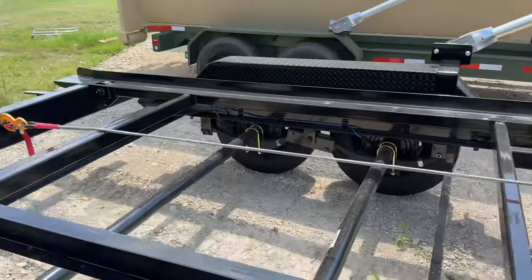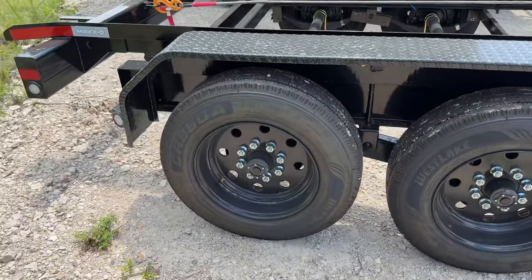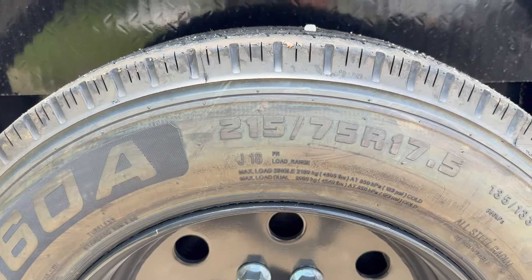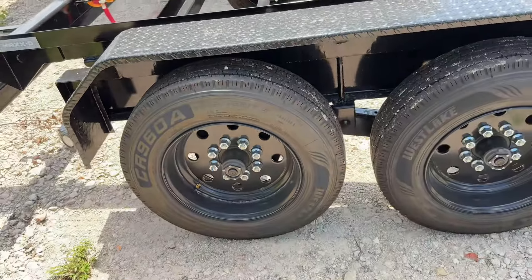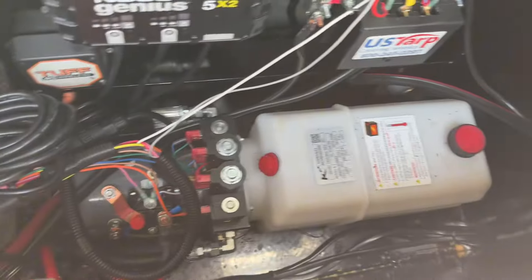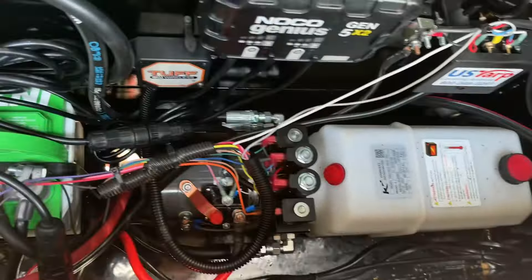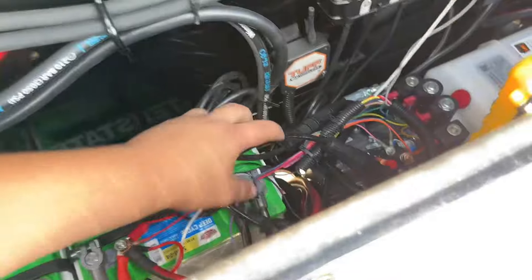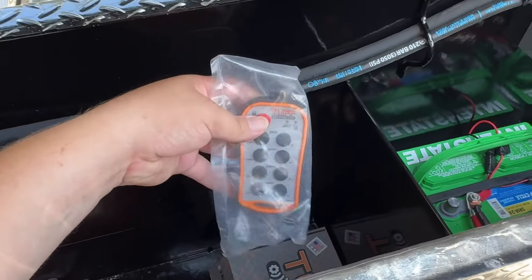This one also comes with two AK axles on it, leopard spring suspension system, with 16-ply 17.5-inch wheels. Now, one of the things you'll notice on a lot of the Max D's — even though they market it as a 16-ply tire — it's actually an 18-ply tire. With the hydraulic jacks and hydraulic dumping, it has a four-way pump with a four-way remote. It also comes with a dual-bank NOCO charger, two Interstate batteries.